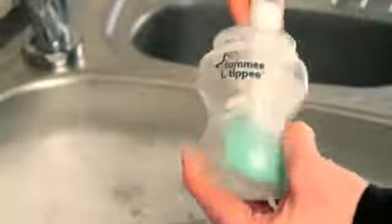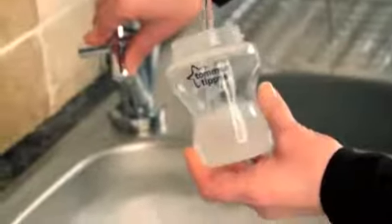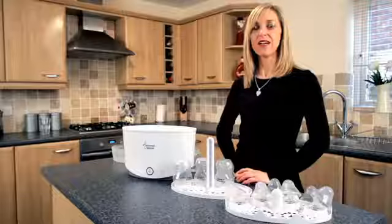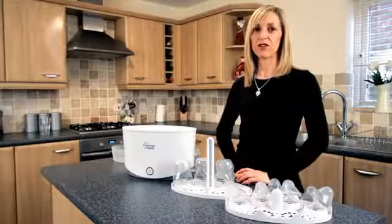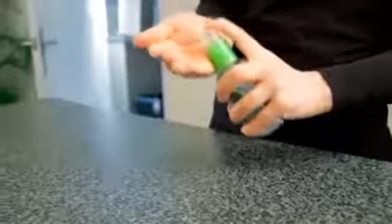Before you sterilise your bottles, it's important to make sure your bottles are nice and clean. Wash them in hot soapy water or on the top rack of a dishwasher on a hot cycle, avoiding strong coloured foods. Good hygiene is important so you need to make sure that your surfaces are nice and clean and you've washed your hands and used a hand sanitiser.